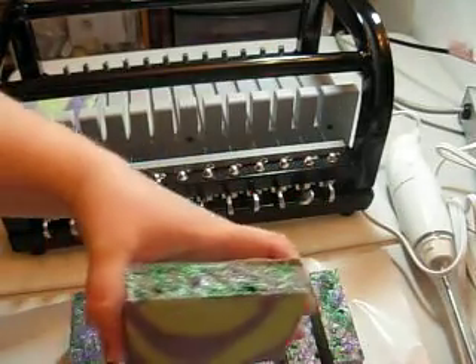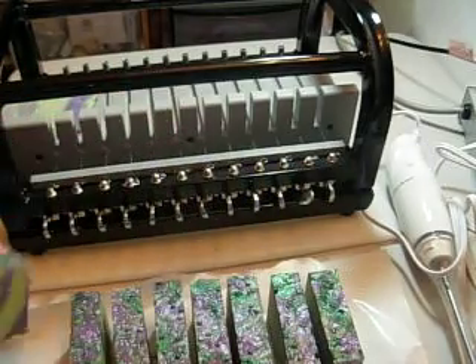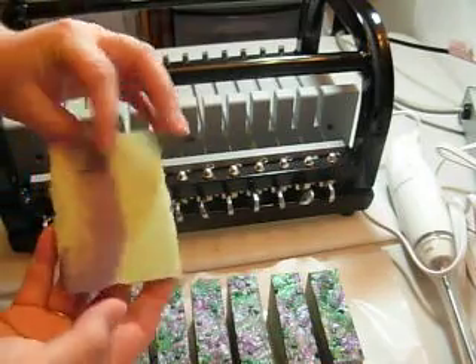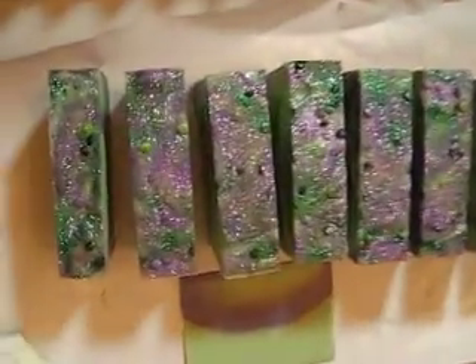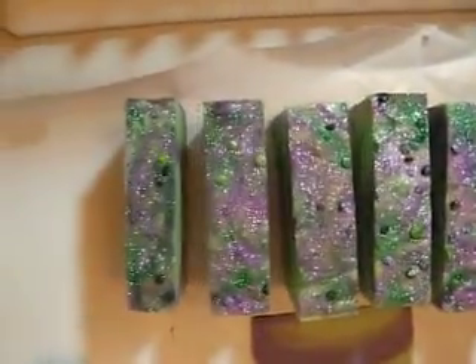I'm going to pick up some of the glitter on there maybe. And here's the little sample piece. Hope you enjoyed — I'll give you a shot of the top here, so I'm going to wiggle the camera. There you go. Blackberry Cucumber Melon, and this was the one where I mixed the fragrance oils together.